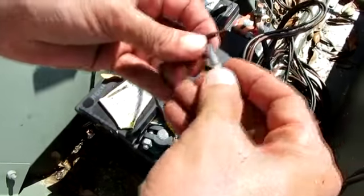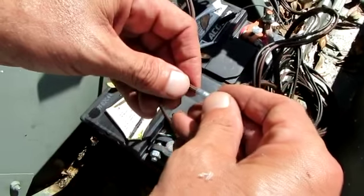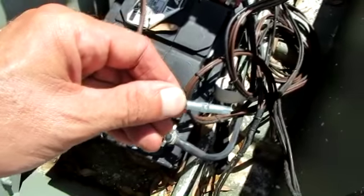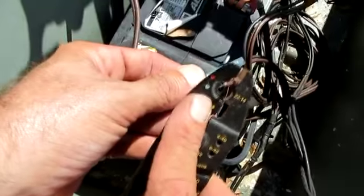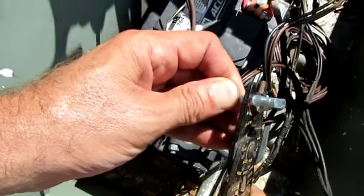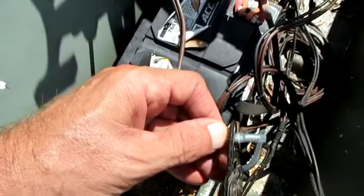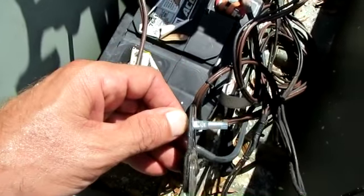Cause it'll cause you nothing but a heartache later. Take a typical butt splice, slide it on. I want to see the wire at the very end of the splice in the middle there. Make sure you use the right crimp section of your crimper, and get it on there in the very inner assembly.